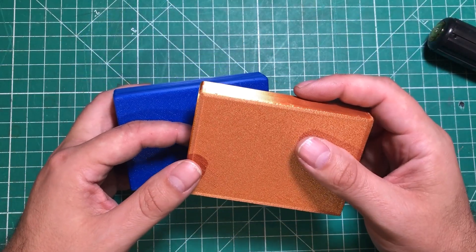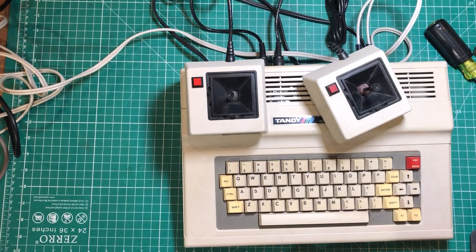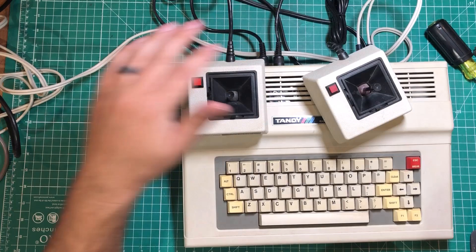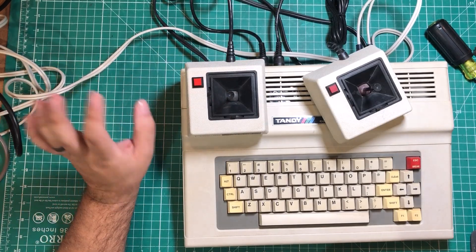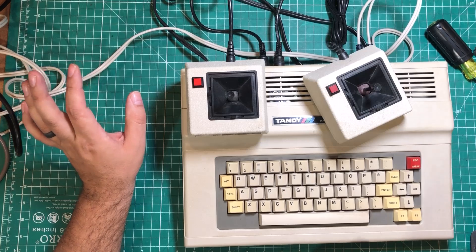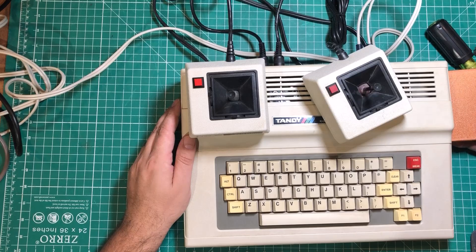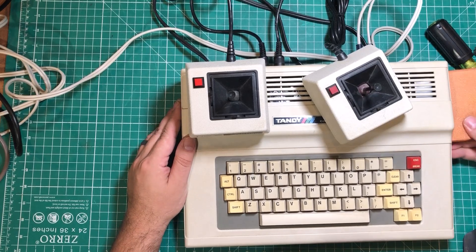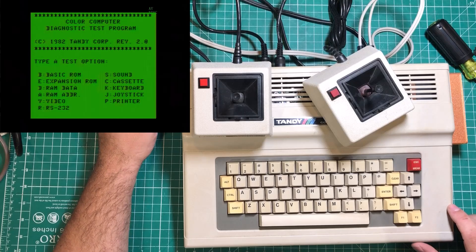Let's grab a computer and see what happens. I've got a jumbled mess of wires — just slapping together a composite setup running through a converter, so the video quality is going to look rough. We'll plug this thing in anyway, and as you can see, we boot right up to the Diagnostic Test version 2.0.